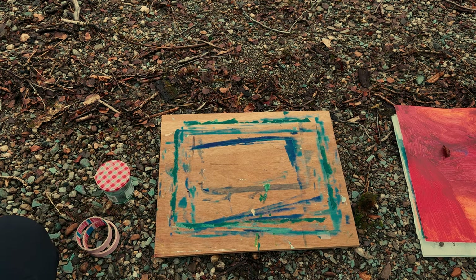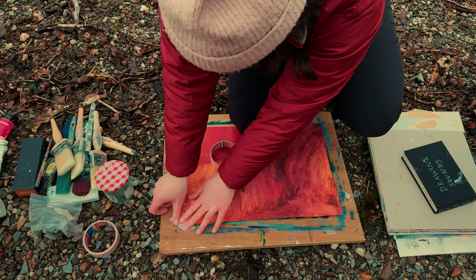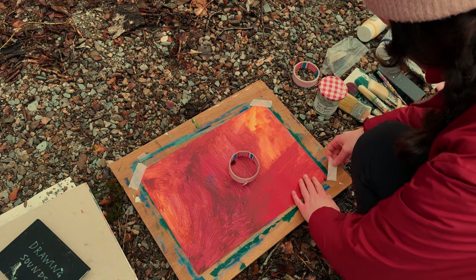Hello and a very warm welcome to this video. My name is Orla and I'm an abstract artist and illustrator from Scotland. I love to document my process and thoughts around creativity to share through videos here on YouTube.